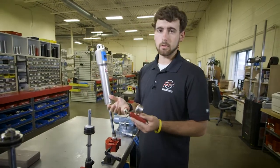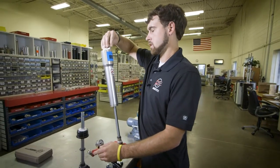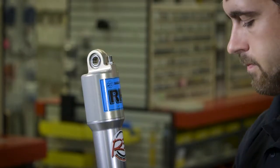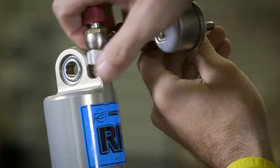Basically what we do first is you thread your valve cap off, and then you'll take your Penske gauge and thread it onto the shock.